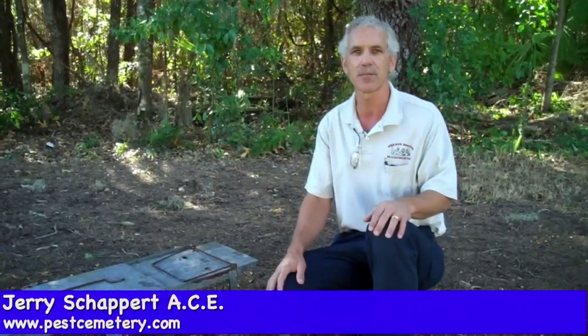Hey, this has been Jerry Schapper with PestCemetery.com. Thanks so much for enjoying my blog — I do appreciate it. See ya.